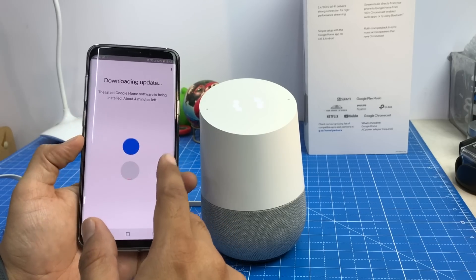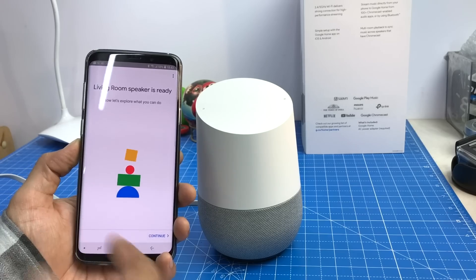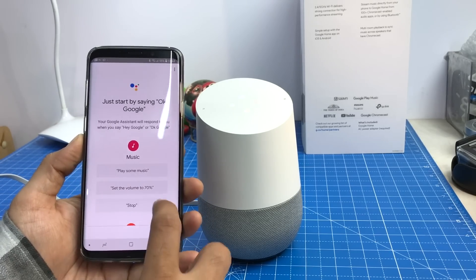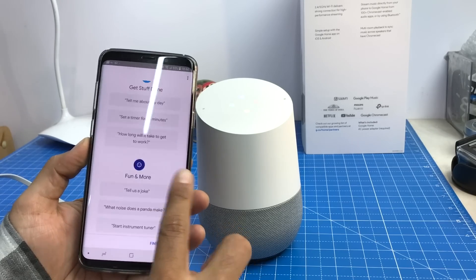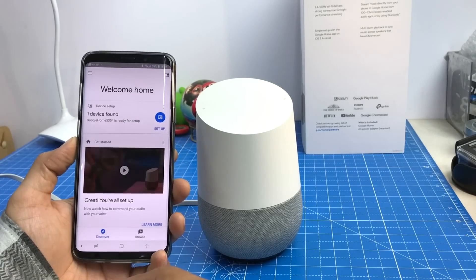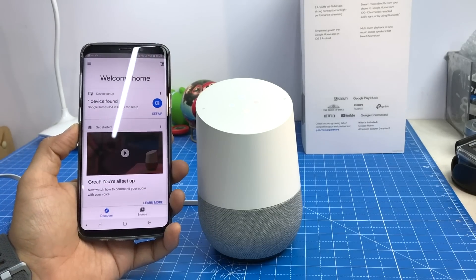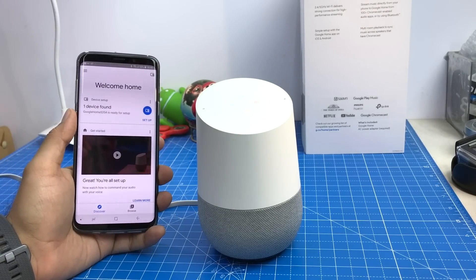The speaker is ready and the software is installed. The device says: 'Hi, I'm your Google Assistant. I'm here to help. To learn a few things you can do, continue in the Google Home app.' I finish the setup and ask: 'OK Google, what's the weather like?' The device responds: 'Currently in Delhi, it's 31 degrees with haze. Tonight it's forecast to be 29 and clear.'